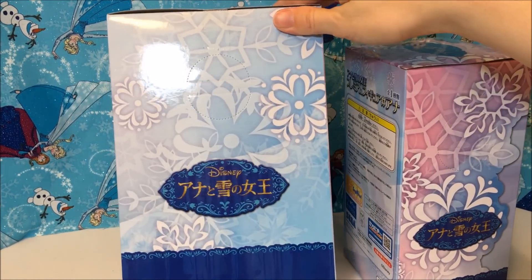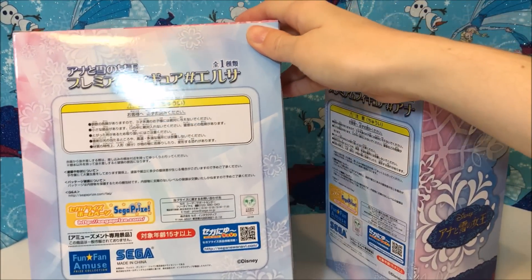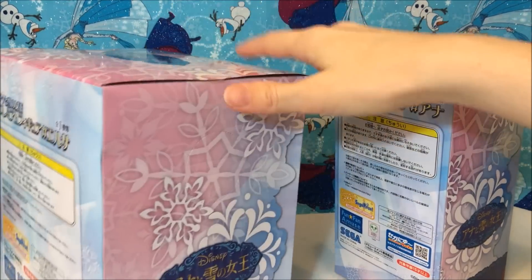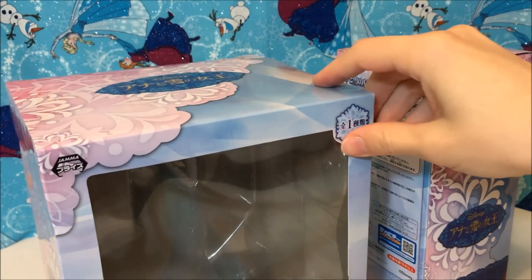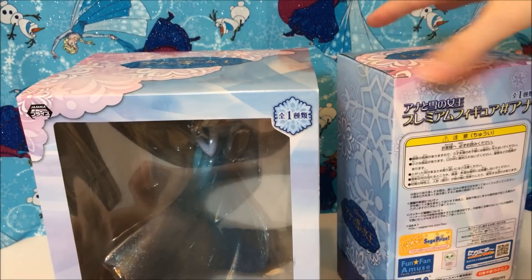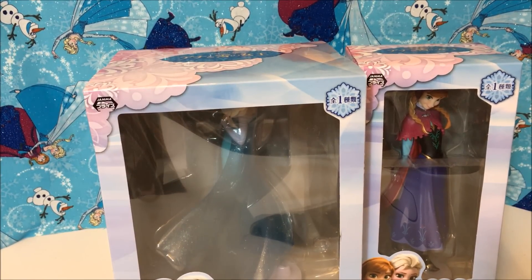So I'm gonna open these up and take a look at these together. The boxes are pretty simple. There's nothing epic about them — they're just basic, basically designed with the Frozen theme and the Japanese Frozen logo there for Anna and the Snow Queen. Nothing too outrageous about them.